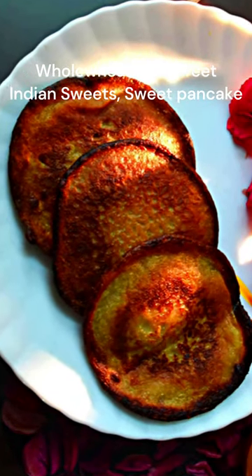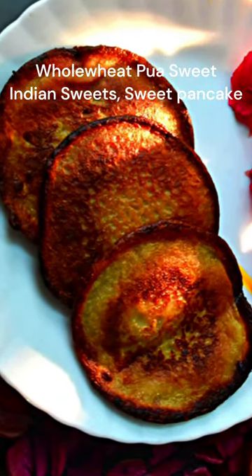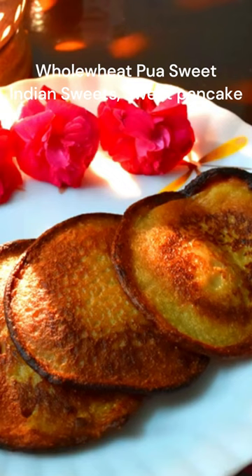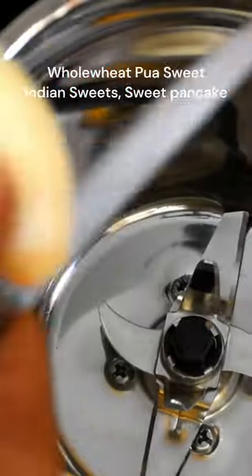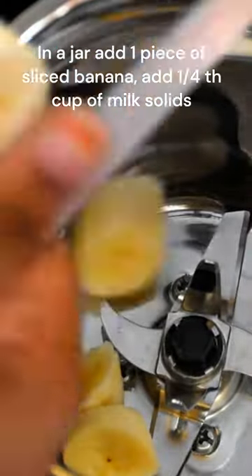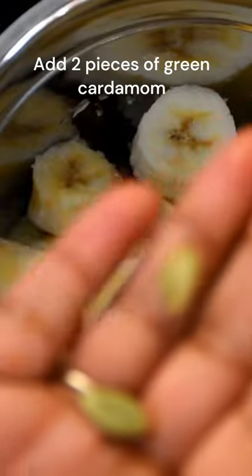Let's make whole wheat Indian sweet pua pancake. For this recipe, in a grinding jar add one piece of sliced banana, then add milk solids, two pieces of green cardamom, three tablespoons of brown sugar, and take a roll.